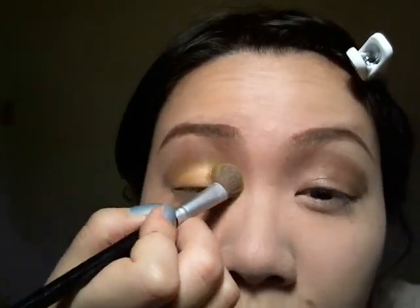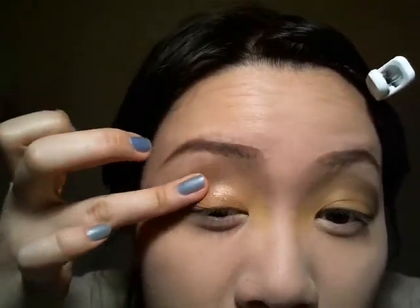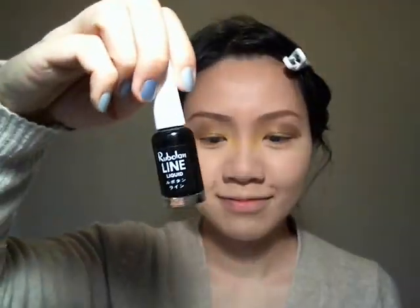Now I'm taking my NYX yellow eyeshadow — it's a great eyeshadow, very highly pigmented and you can see the yellow very clearly. It's a very matte color without any shimmer. Now I'm taking a copper color eyeshadow with a lot of glitters and shimmers in it — that's gonna add some of that glamorous look to make you look like a queen. Basically cover where you put the yellow.